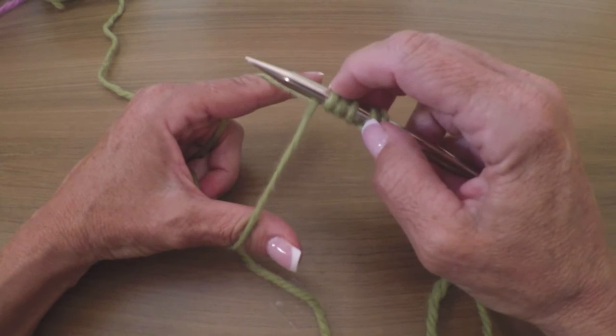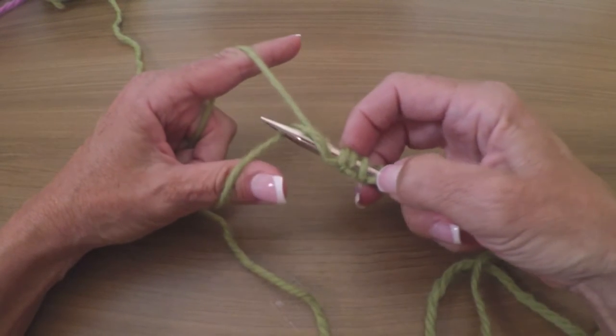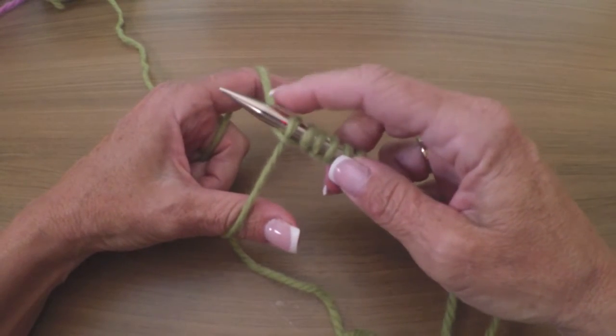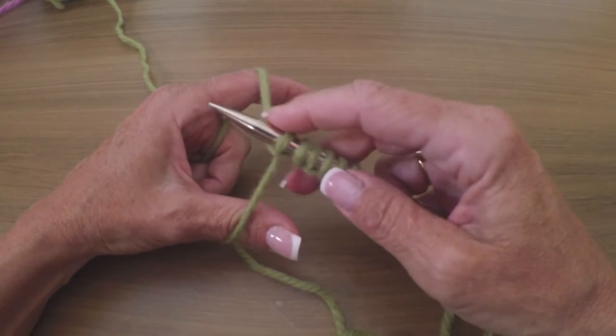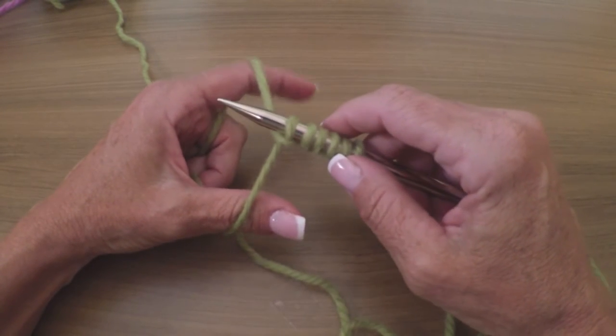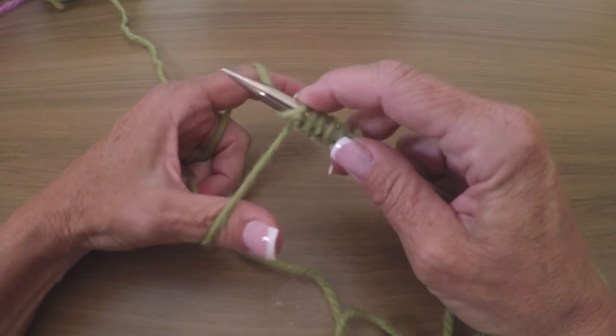Another purl: away, underneath, grab the thumb yarn, back up to neutral. One important thing — be sure you don't hold these threads too tight in the palm of your hand. You want them to move freely, otherwise your cast on is going to get way too tight.